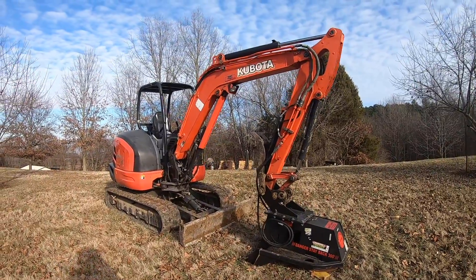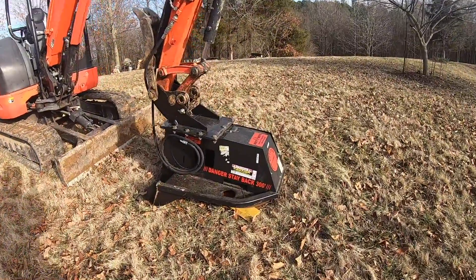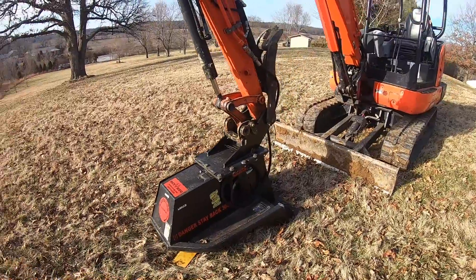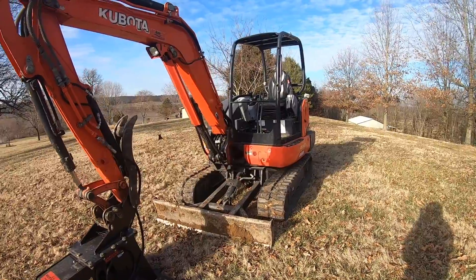There's my new KX040 Kubota mini excavator and my Rut Manufacturing tree slayer. This is said to take down up to six inch trees. This video is going to be dedicated more so to the machine and the continuous auxiliary flow on this Kubota.